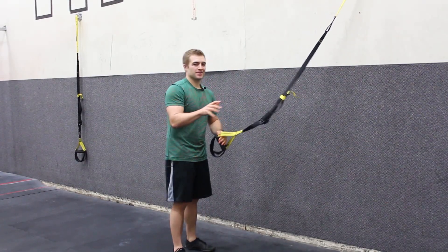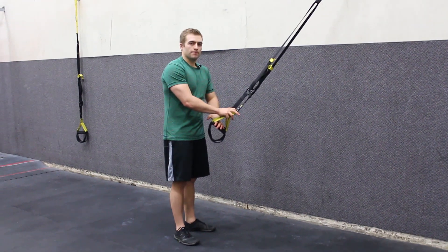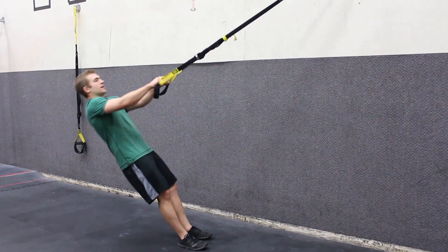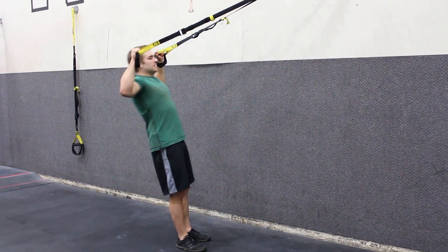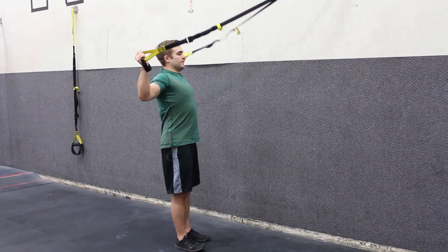This is Matt Klingler, EatPreySweat.com. This is the TRX reverse fly with a W. I'm standing facing my anchor point here at mid-length and I'm going to get set up. Fully lengthened arms and I'm going to pull up to a flexed position like I'm flexing in the mirror, except that my palms are facing forward.